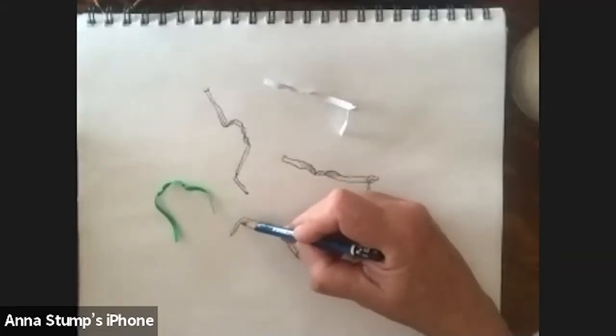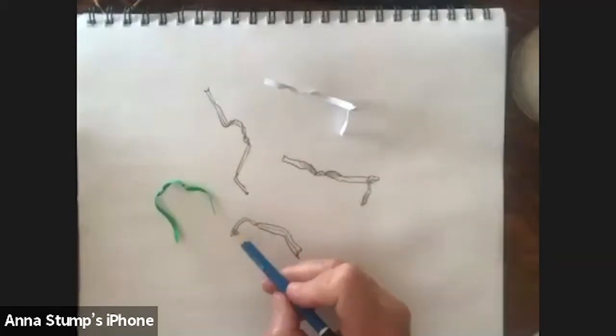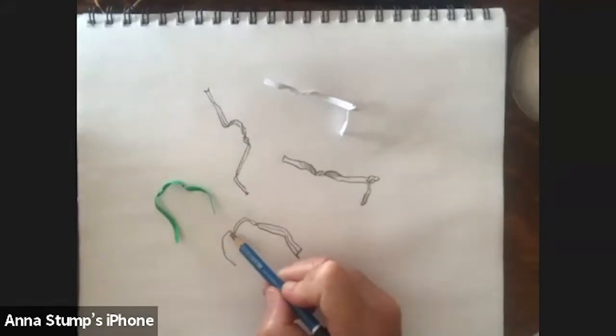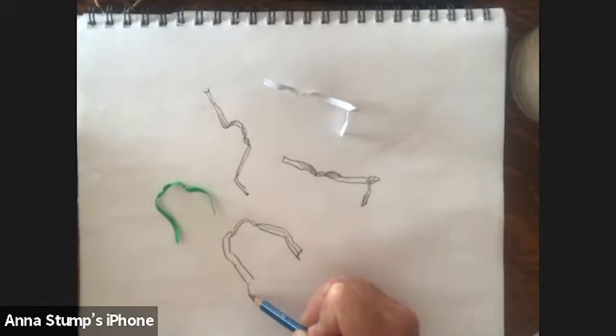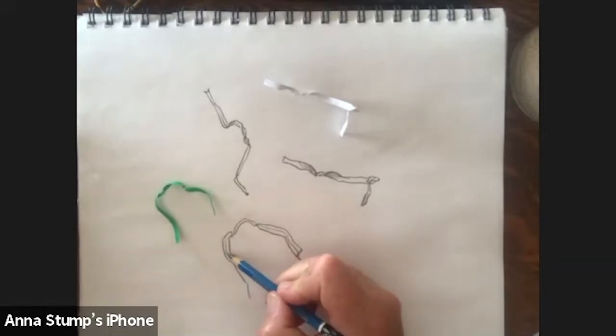I actually stole this exercise from a student. I had this wonderful student who worked with me for many years — I've taught at the community college level. He used to draw twisty ties all the time, and I was amazed: he would make these twisty ties and they would have such life. I just loved it. And he used color.